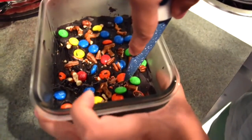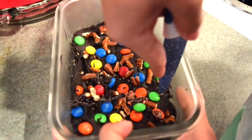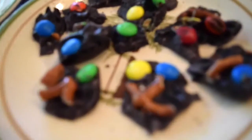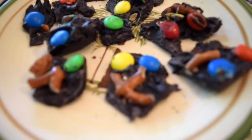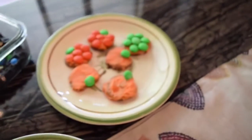After you take it out of the fridge, you're gonna cut it into mini bars or little pieces and you will have something like this. You can cut the bars a little bit bigger, but I decided to cut it this way. So these are the final three treats.